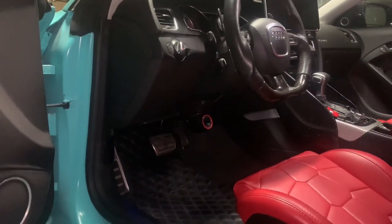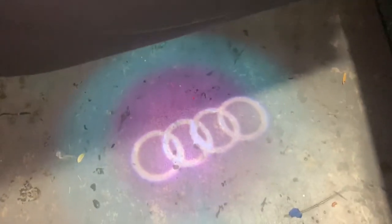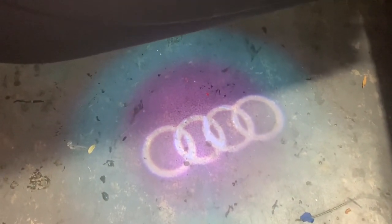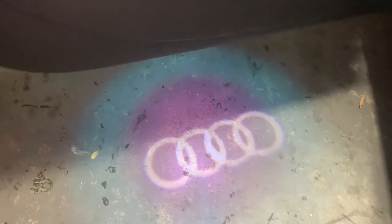It's a pretty simple mod to do. As you can see on this side, the light doesn't look that good. There's a big blur in it, and that's only because of the simple fact it's just burning out from me opening the door back and forth a million times.